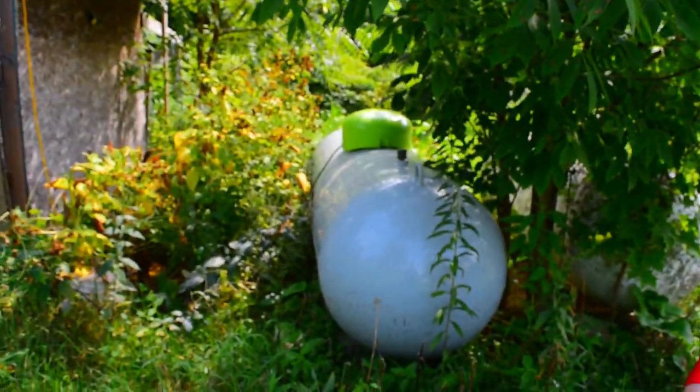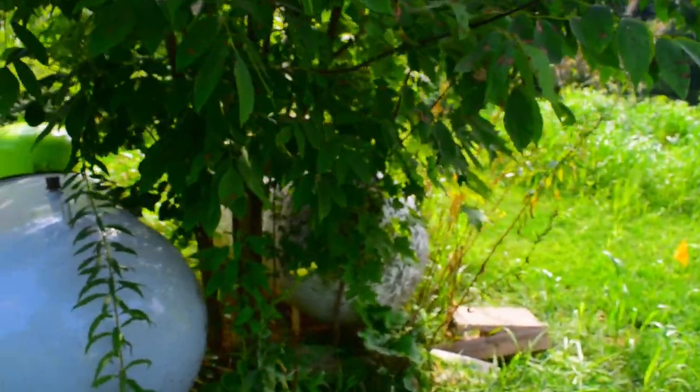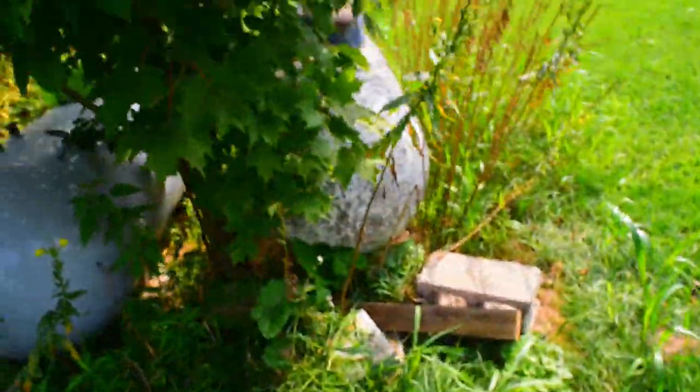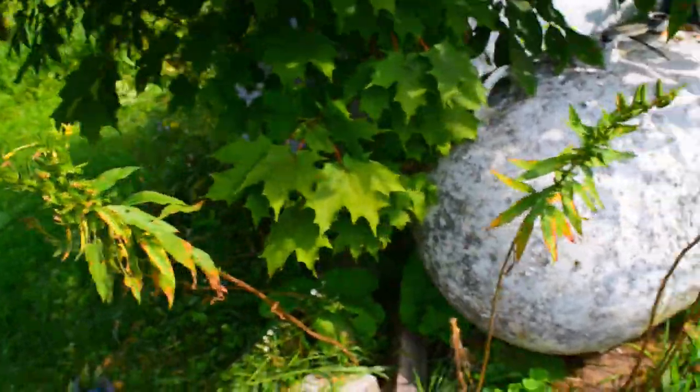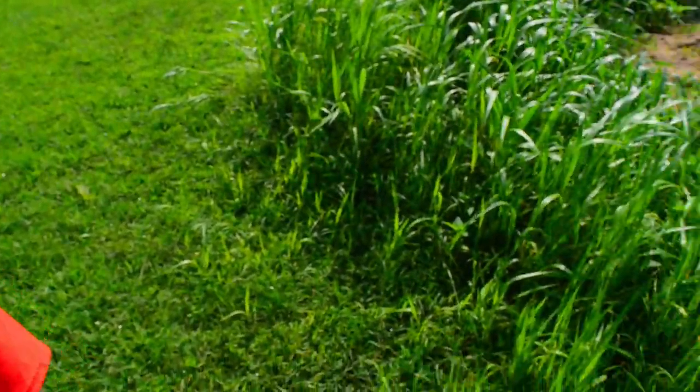This is our usable pig. That is our non-usable pig right now, as far as I know. This one is an old one and I don't believe that it's in operation. We got a job to do with this.